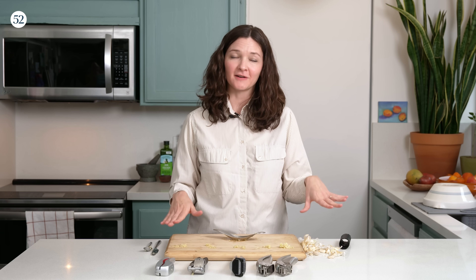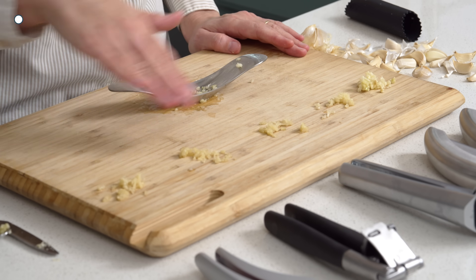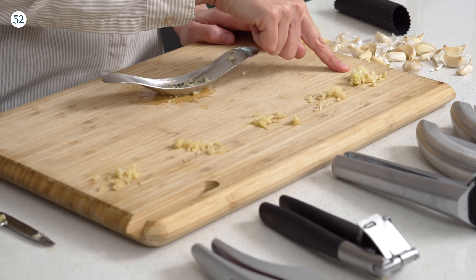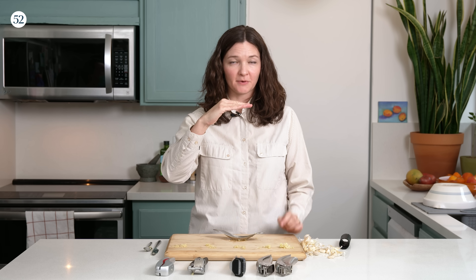From our top picks, you can see most of them produce a fairly fine mince — the rocker is a little bit chunkier. The finer you go, as we said, the spicier the garlic will be. In tasting all of these results, the difference between garlic presses was relatively minimal. The microplane, though, was way up there — it was like instant fire in your mouth.